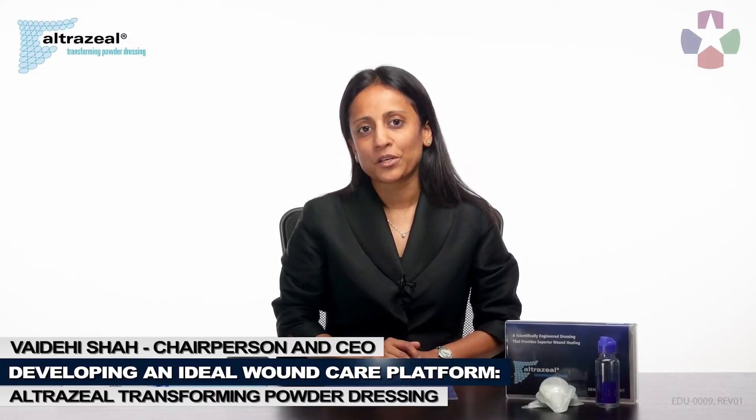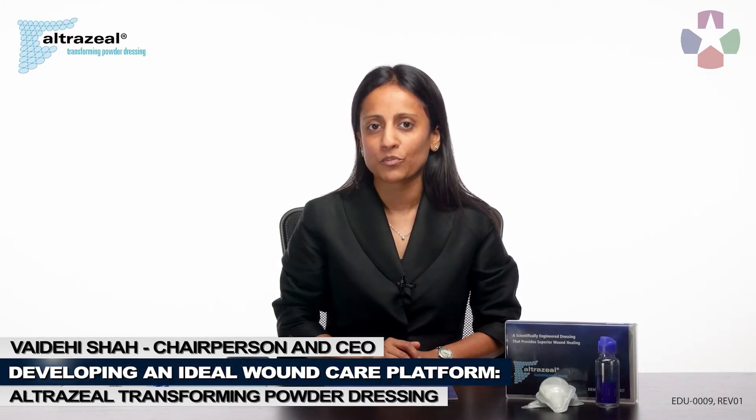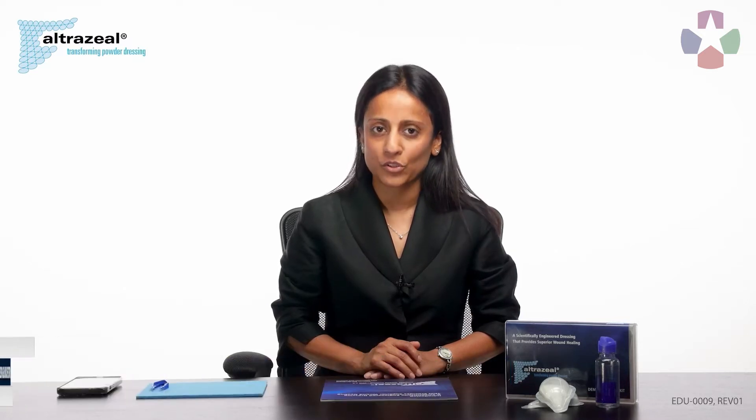Hello everyone, this is Vaishah. Thank you for the opportunity to present our M-Tech project, developing an ideal wound care platform with a transforming powder that reduces dressing changes.